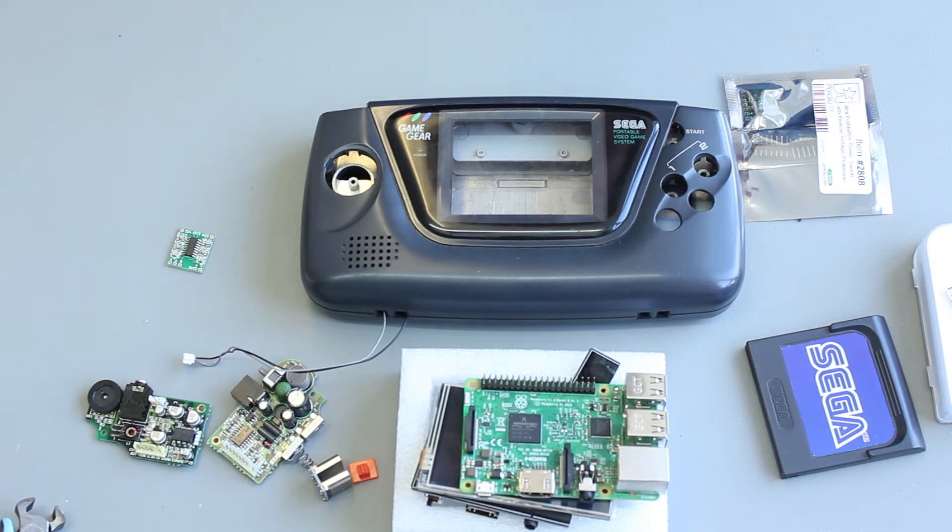Hi guys, welcome to 16-Bit Bench. Matt here. Today we're going to start one in what is probably going to be a series of videos on how to build a Raspberry Pi handheld into a game case.